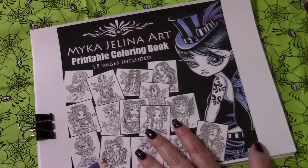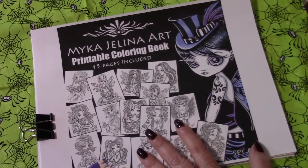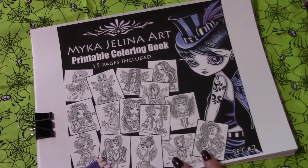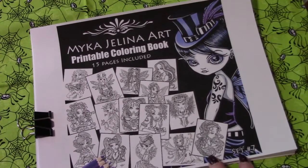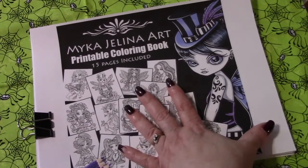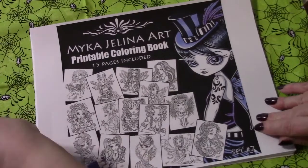Her books are $20. She has grayscale, she has fine art, and even her PDFs are $20. But this week she had sales going on, and this is set number 7. There are 15 pages and it was $10 — she had 50% off — so I went ahead and bought them.